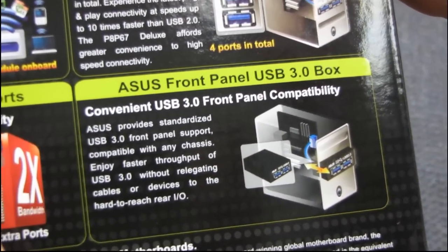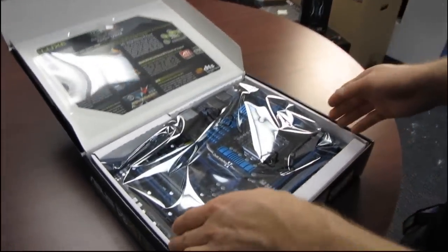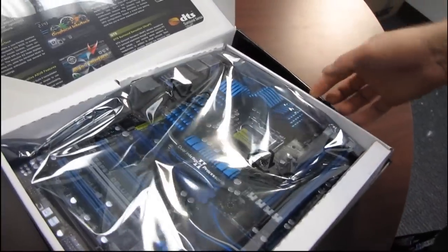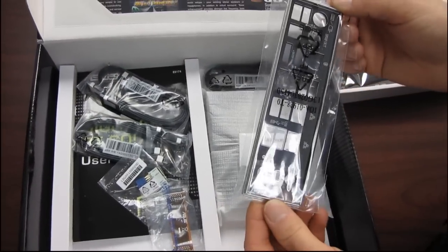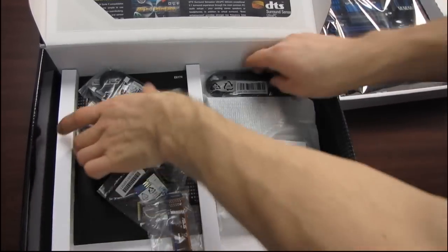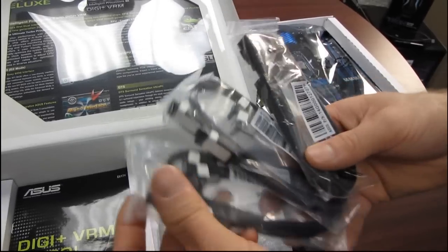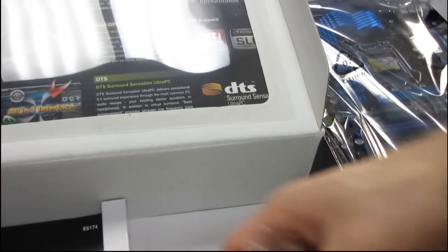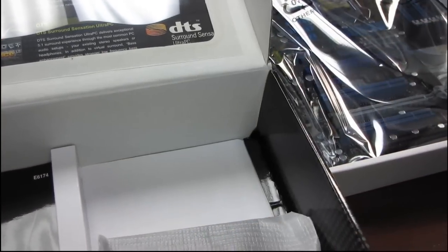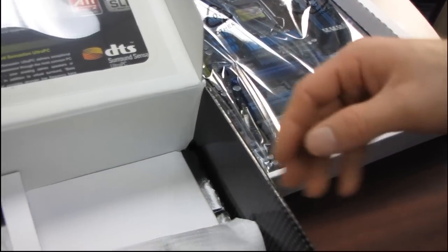Extra SATA 6 gigabit per second support — you actually have four ports on this board, whereas almost all of the previous generation Intel P55 chipset boards only had two SATA 6 gigabit per second ports. In terms of the accessory package, we've got an IO shield, four SATA 6 gigabit per second cables, two SATA 3 gigabit per second cables. Please note these are identical other than the colors. We have an SLI bridge, and their Q connectors to easily plug in your front panel connectors.